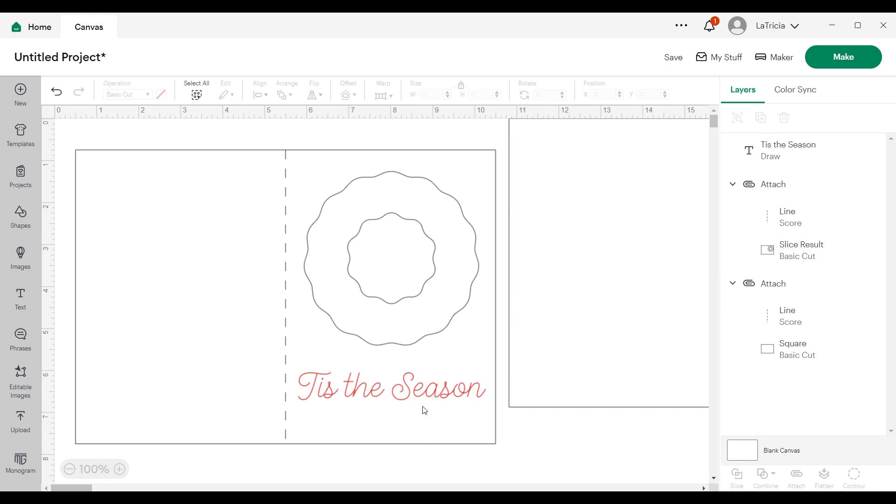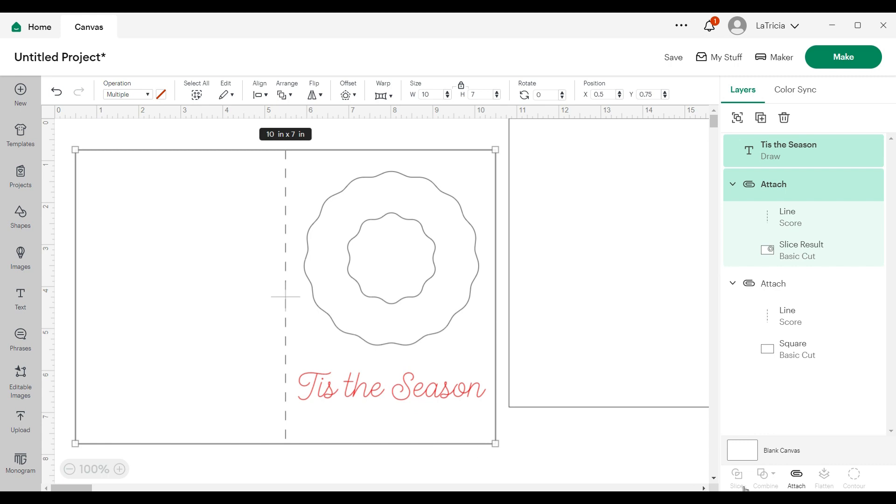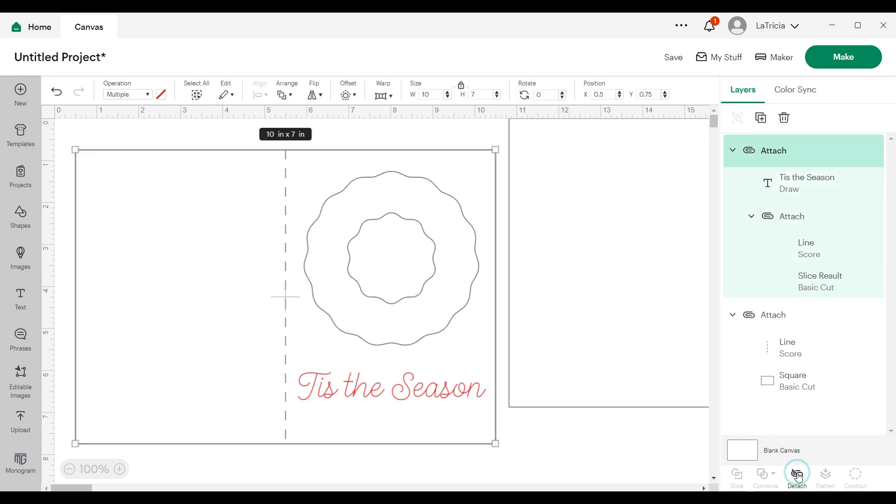Now I'm going to grab both pieces and attach them. My card base is all finished.